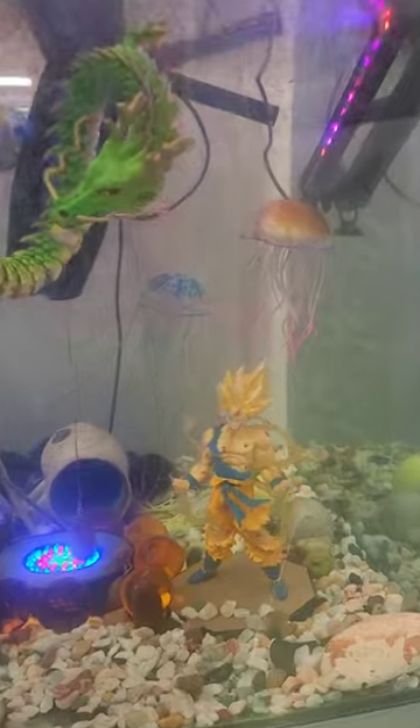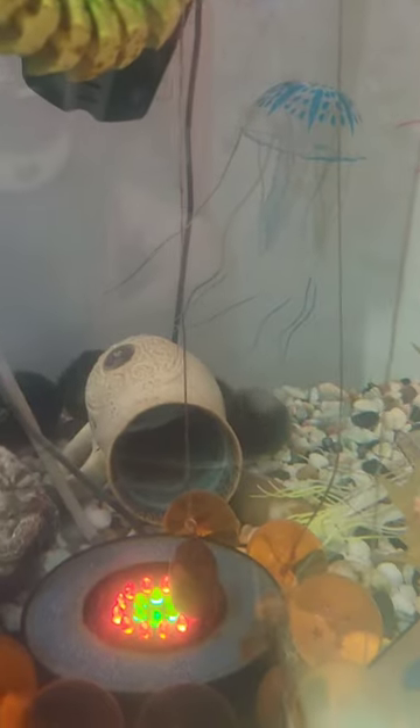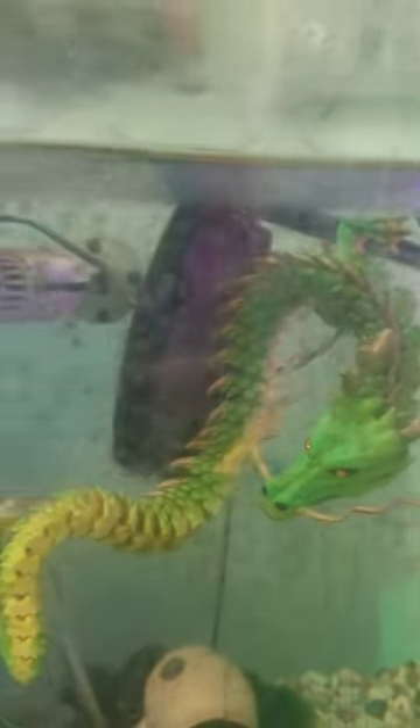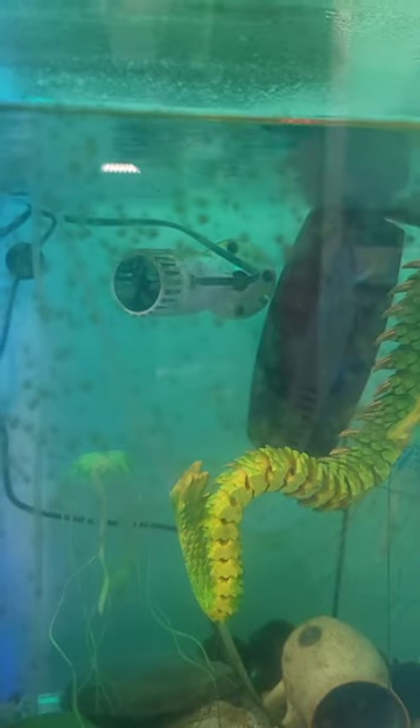Here is my Dragon Ball Z aquarium setup. You can see one of the jellyfish over at the back there, sort of all forlorn, dead — but not just rubber, so it's not really dead. But look, you see all this algae growth that I'm getting on the actual glass? Well, that's because I have a window in this room, and when the sunlight is shining across, it's causing all of this sort of shenanigans to happen.